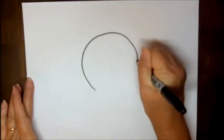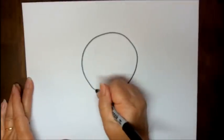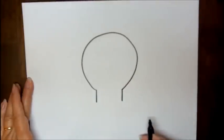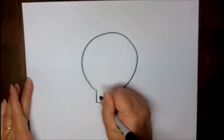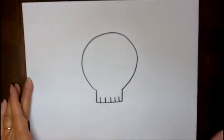We're going to start out by making a circle that's almost closed but not all the way. From the bottom of the end of the circle that's not closed, you're going to make two straight lines and connect those lines together. Now you're going to make some smaller lines going across the bottom — that's for the teeth.